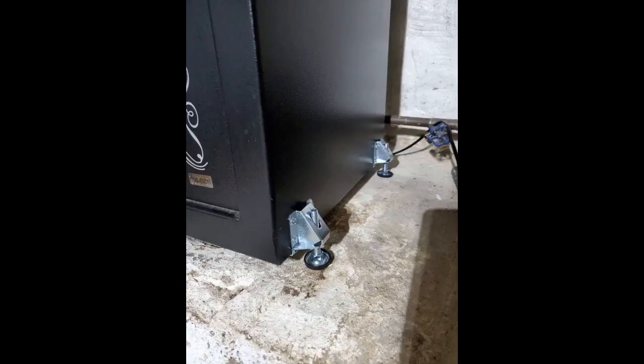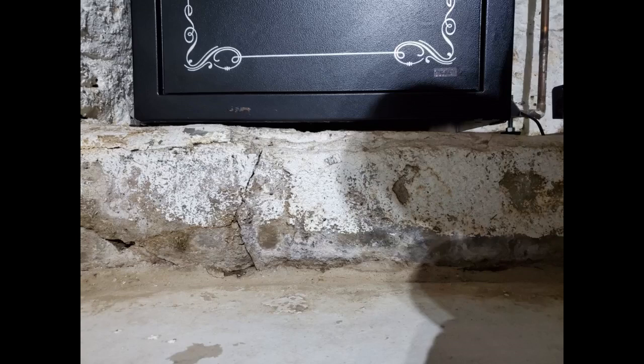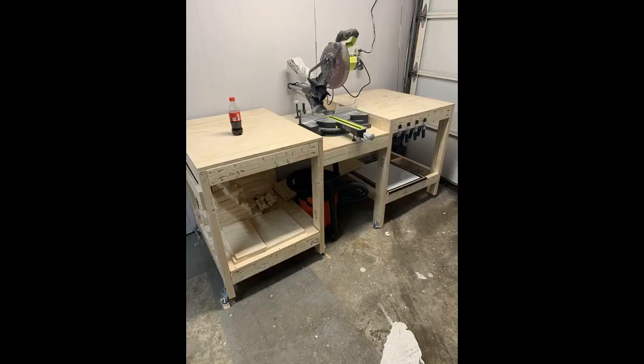Very happy with this product. Using them to level a workout desk that we built during the pandemic. The desk is in our basement with a slightly uneven carpeted floor — these levelers work perfectly. As the weather warmed, we moved the desk to our garage with a floor that slopes to a central drain. A couple of quick adjustments and the desk is stable and sturdy again. Very easy to install and adjust. High quality product. Recommend.